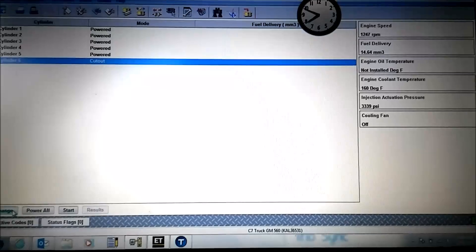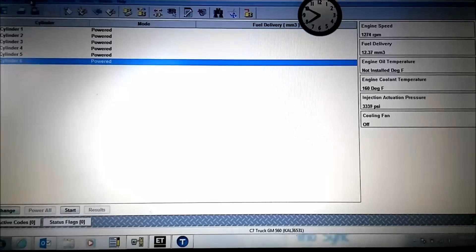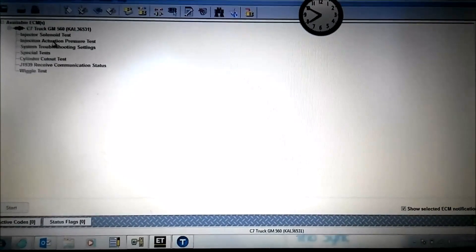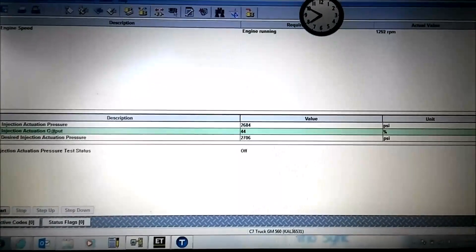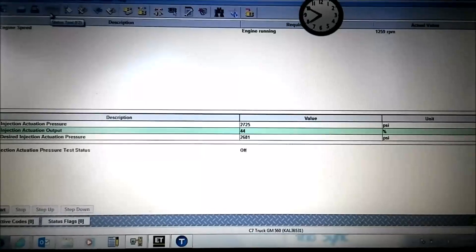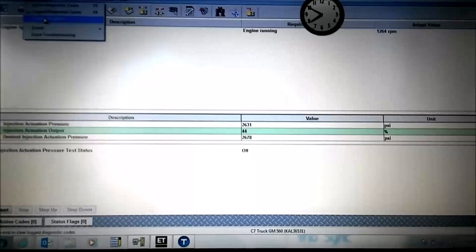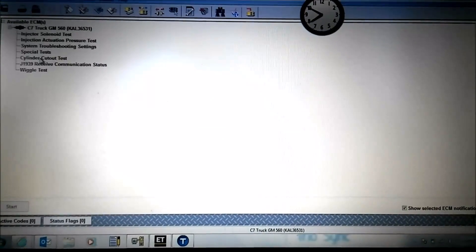As you can see, when we cut it out it actually increases from about 12 up to about 16, so that means it is actually producing a little bit of power. Always remember to shut your injection actuation pressure test off before you're done, or else it'll stick at that higher pressure — you want the ECM to control that.